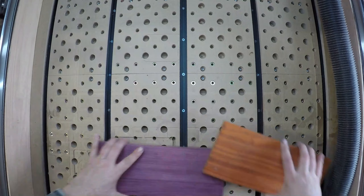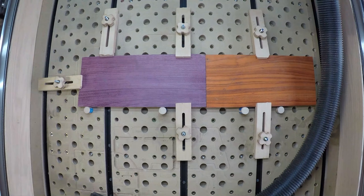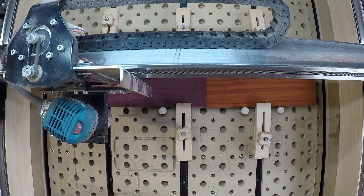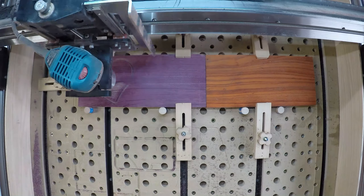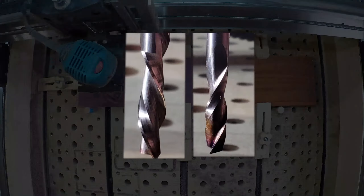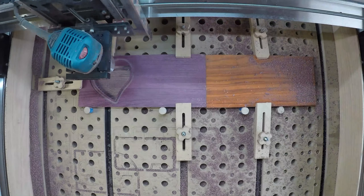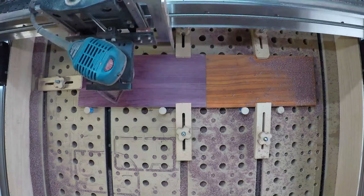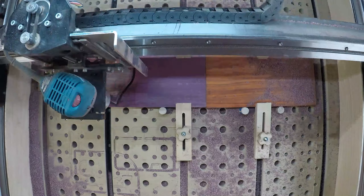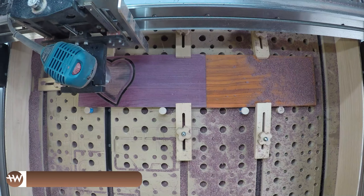Once they're all dimensioned, I put them onto the CNC Long Mill. I'd love to do an in-depth review of this machine — it's really great for the price. I'm using a quarter-inch down-cut bit. The reason is to keep the edges of the lip of the box nice and sharp. A down-cut bit sheers down into the wood keeping a sharp edge, whereas an up-cut sheers upward and tears out the fibers. A down-cut also holds the material down into the spoil board, whereas an up-cut will try to lift it off.